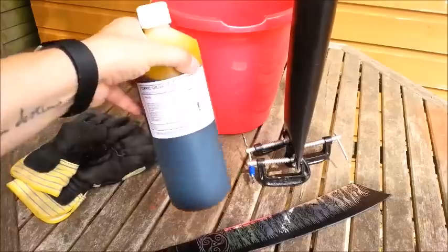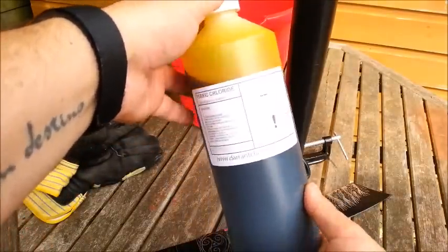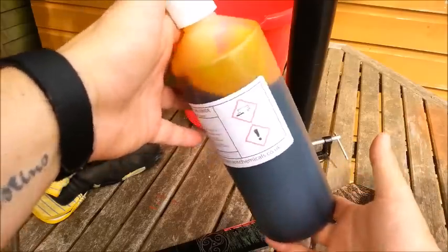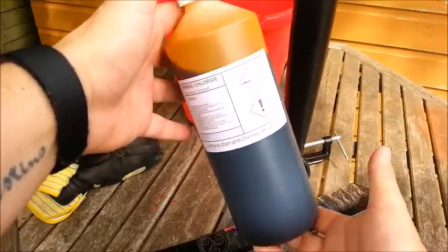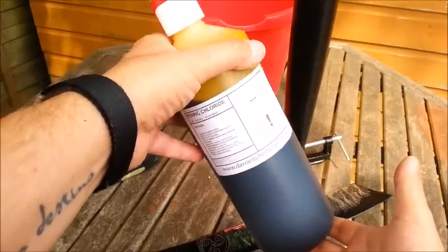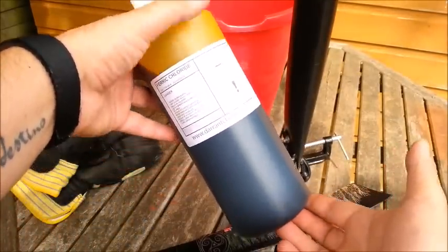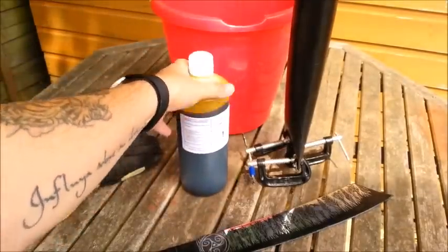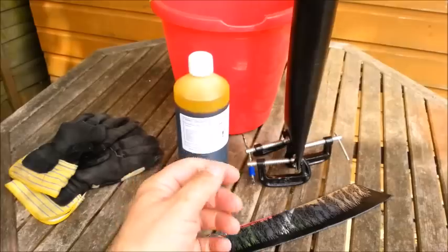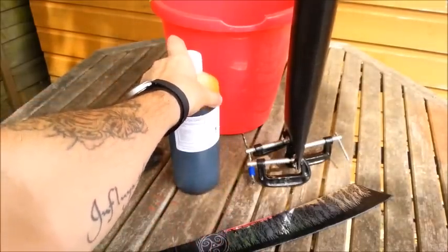On to the acid — it's ferric chloride. It is caustic, it is hazardous, but it is a diluted concentrate, so it's not 100% concentrate. If you get it on your hands you can rinse it off with plenty of cold water and it should be okay. You should wear goggles and gloves as a precaution anyway. It attacks metal — that's the whole idea of it. It's not expensive and you can reuse it.